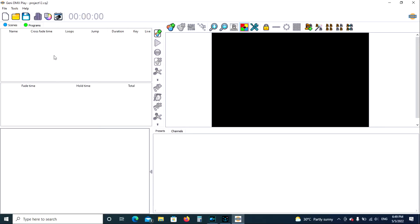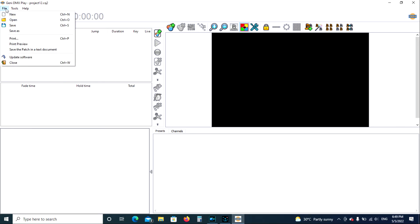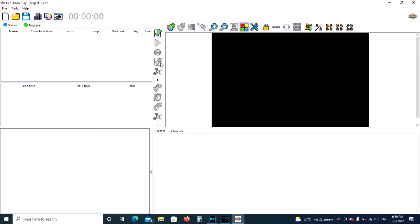Welcome to the Jenny DMX Play tutorial. Open your program — when it first opens, this is what it should look like. We're going to go to File and choose New. If you wanted to open a previous program, you would go to Open. We're going to select New and start from scratch.